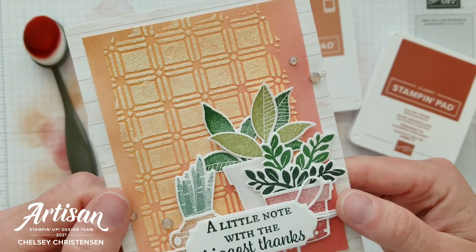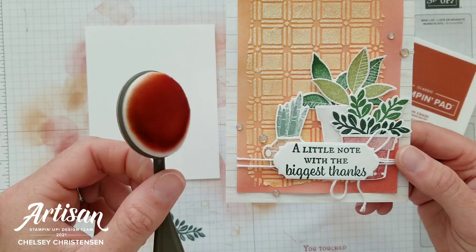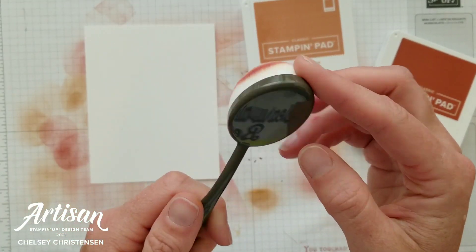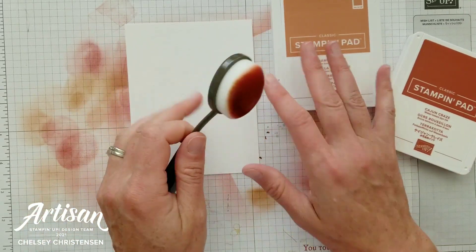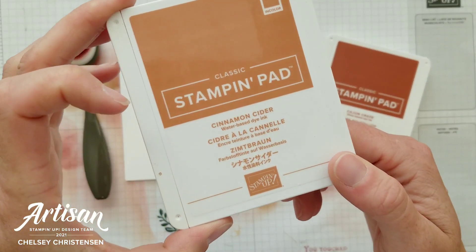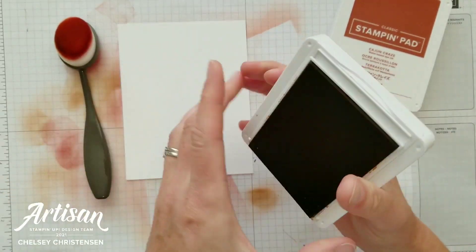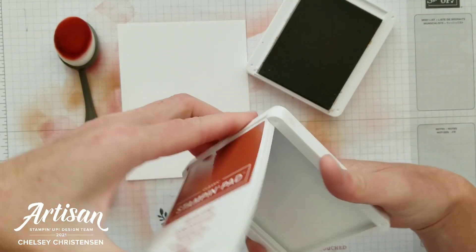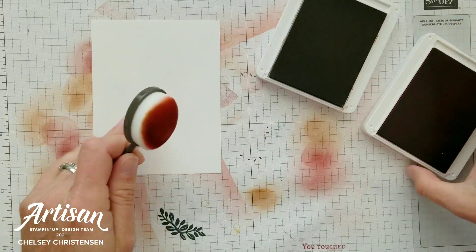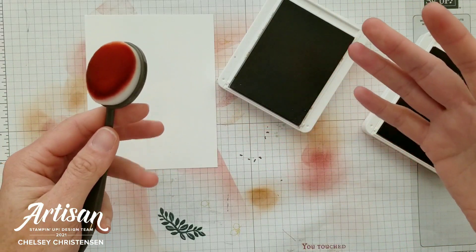The first trend I'm going to share is this beautiful background created using the blending brush from Stampin' Up. Blended backgrounds are really popular right now and it's so easy to create one using the new blending brushes. The colors I've used are Cinnamon Cider and Cajun Craze, which is also the second trend — using a warm color palette. These two brown and red colors create a really beautiful sunrise feeling on the card.